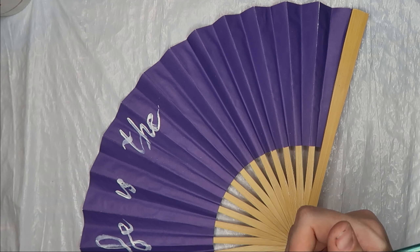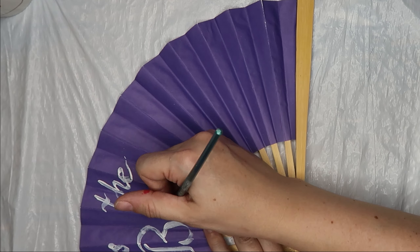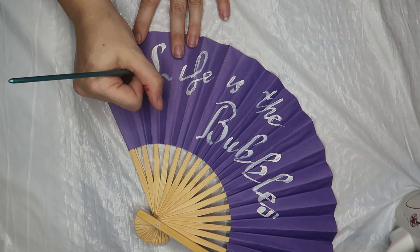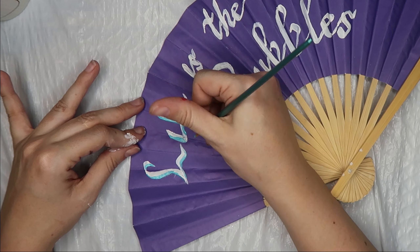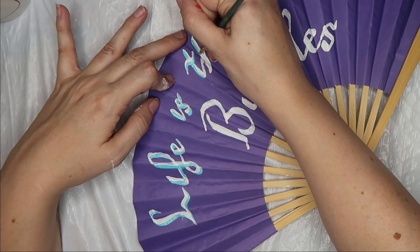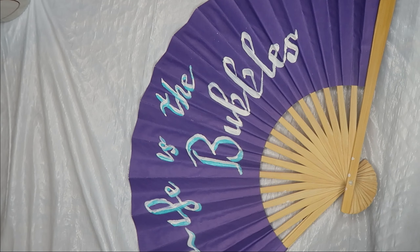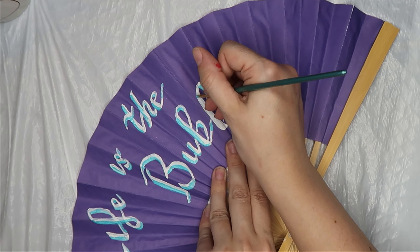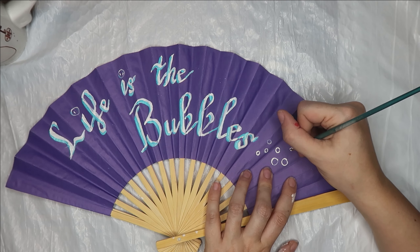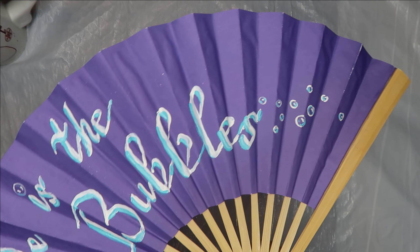For my second fan, the typography is actually the more important part, so if you're better at writing and letters, this is a really good approach. I roughed my typography in with white paint on a thin flat brush, then used a bright Ariel teal to shade the letters along the left and bottom edges of the thicker lines — just to give a little depth and a pop of color. Once I had the letters done, I went back in and drew some bubbles to dot my i's, trailing off on the right side. That finishes my Ariel fan.